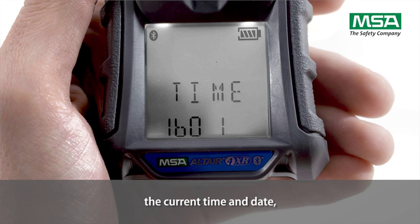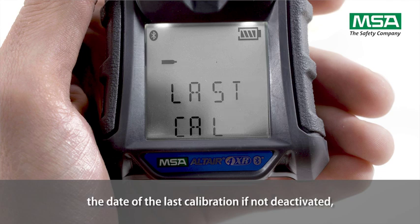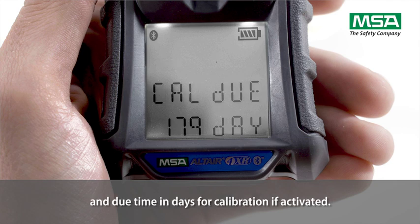The display shows the current time and date, the date of the last calibration if not deactivated, and the due time in days for calibration if activated.